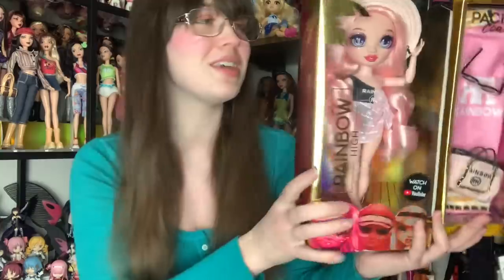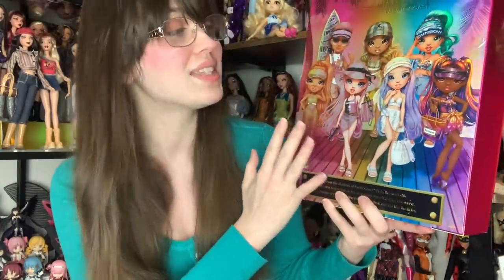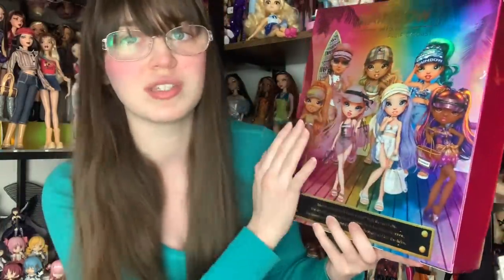Series 2 Bella never really left much of an impact on me, but I like the character in the show. So I was really hoping we'd get another Bella doll, and we did! I'm really excited about this particular doll — I think she was really well done. But we'll have to see fully once I unbox her. Here's the rest of Pacific Coast — it's actually a full core set of dolls. You get six dolls and then Bella, so she doesn't disrupt anything in their group, which is very interesting.